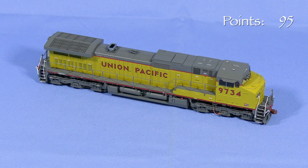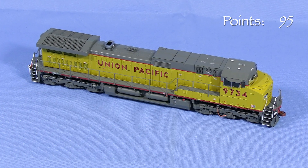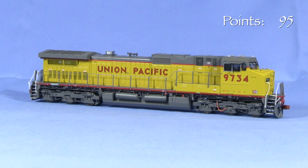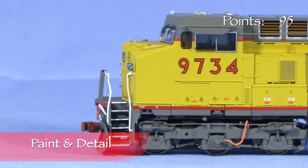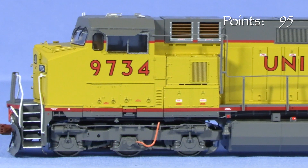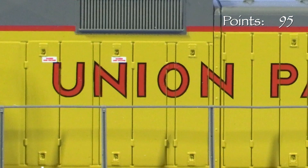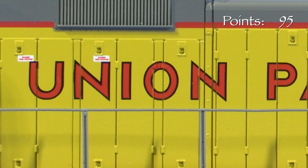Photos show 9734 still on UP property in 2019. Sometime between 2012 and 2014, the red sill stripe was changed to yellow. Sometime between 2014 and 2019, the unit was repainted into the UP flag scheme. The paint on the model is opaque and thin enough that it only slightly softens small details like the latches on the doors. The markings are crisp, and most of the tiny stencils on the shell are legible with magnification. The only voids are at panel seams, where there are gaps in the markings on the real units too.